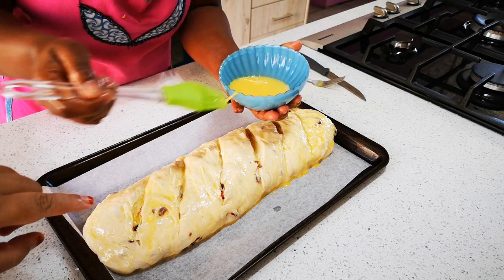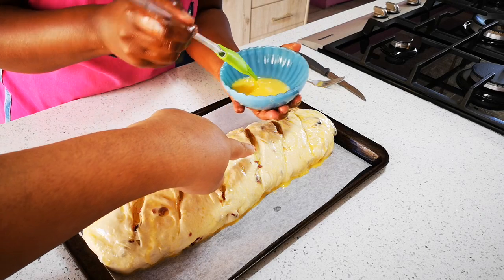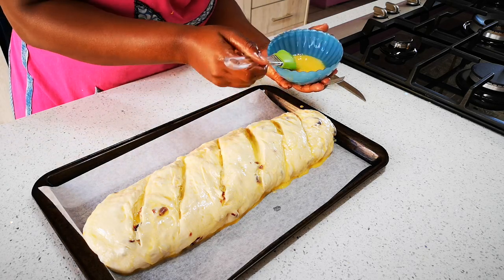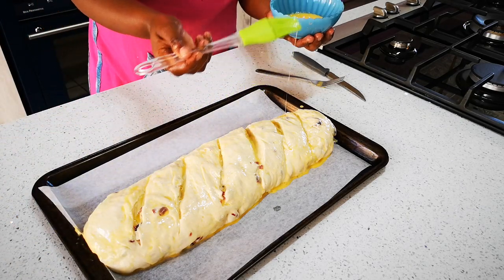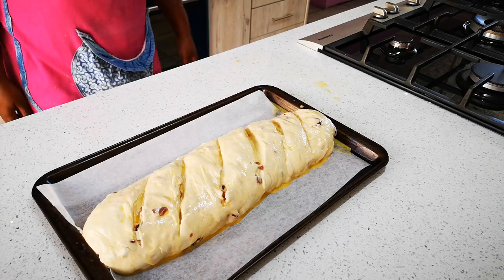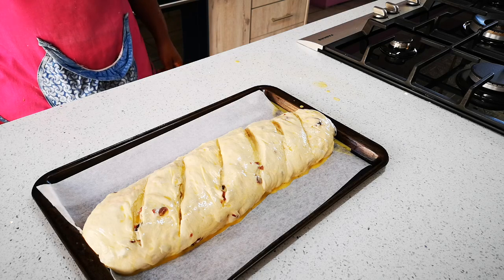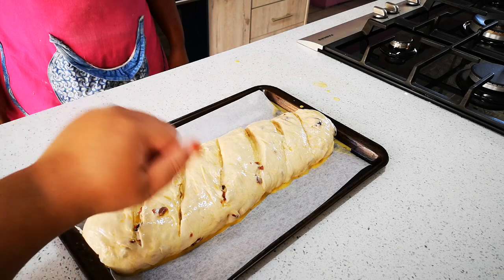Go over the holes with the egg wash again. There we go, finished. The bread is going into the oven — Shelly's happy, I'm happy, we're having fun here in the kitchen. It's going in for about 25 to 30 minutes, and when it comes out we're just going to tap on it — if it has a nice hollow sound and a golden brown color, we know it's done.